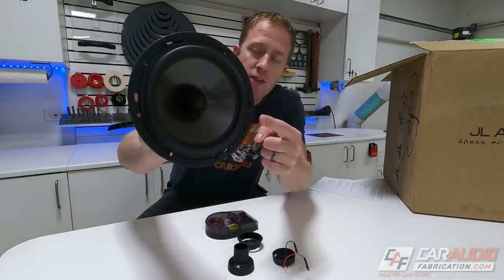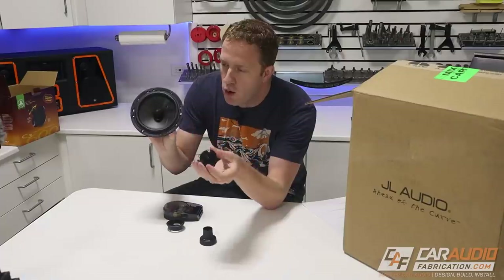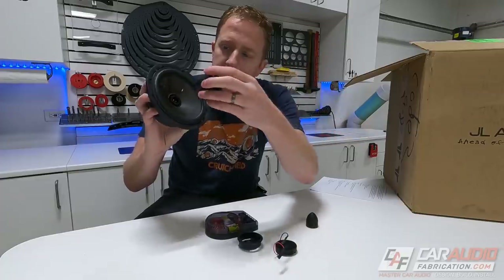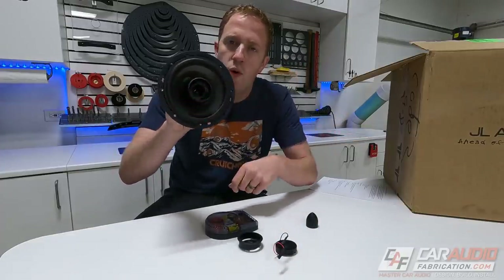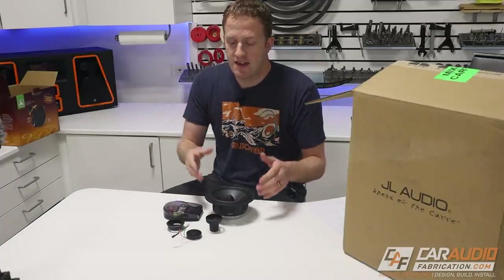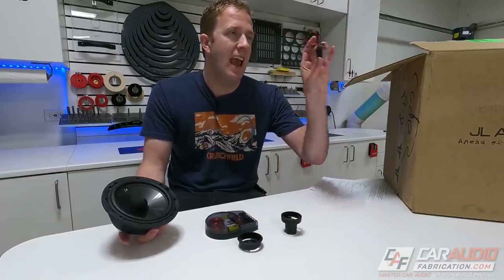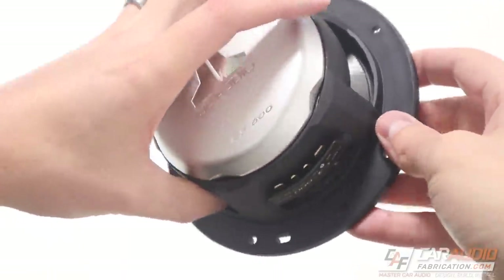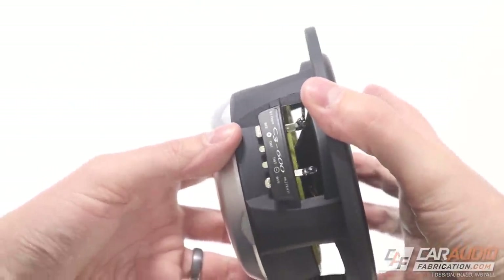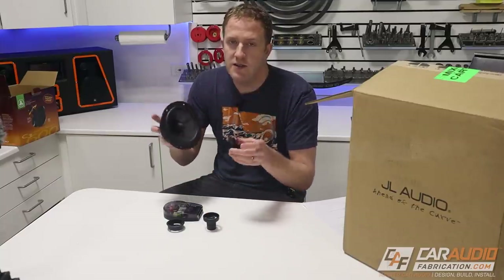One of the other really unique characteristics about the C3 speakers is these are convertible between a coaxial set and a component set. We have the woofer and the tweeter, and we can take out the little centerpiece and add a piece on the inside to hold the tweeter separately. What's nice about that functionality is you can look at this speaker set as sort of an investment. In the F-150 we have a door location for the woofers and a tweeter location up in the A-pillar, but if I trade in the truck in the future and the next vehicle doesn't have a factory tweeter location, I can easily switch these into a coaxial-style configuration.